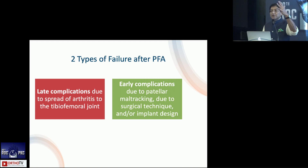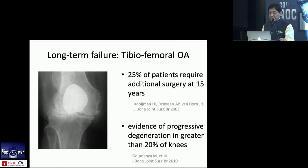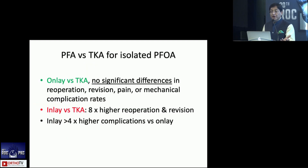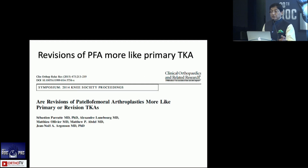The basic failures are late complications as the rest of the joint becomes affected, and early complications are related to maltracking, based on implant selection and design. Many patients will develop degenerative arthritis in other compartments at 15 to 20 years — which is why you're doing this for younger patients, to buy time. A meta-analysis showed that onlay versus TKA for isolated PFOA performs very well, so you can consider it in the appropriate age group provided other compartments are okay. Inlays have a much higher incidence of re-operation and revision.